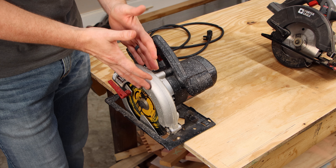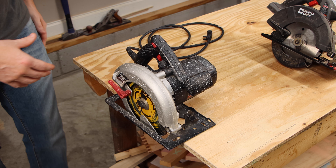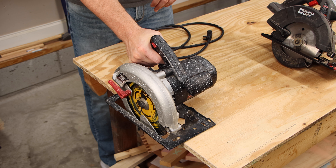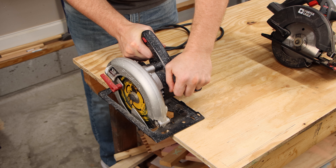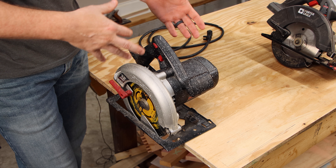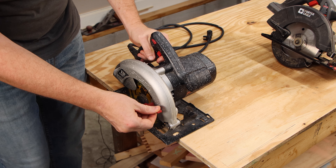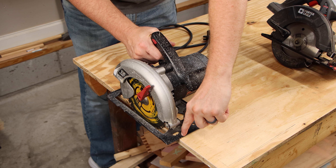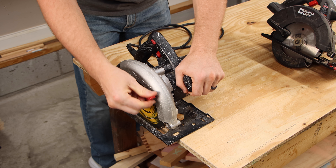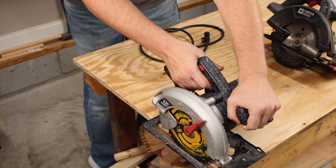Circular saws are known as either blade-right or blade-left. This one is blade-right because the blade is to the right of the motor, and it's set up as a right-handed saw — right hand on the back grip, left hand on the front grip. There's quite a bit of debate about whether to look at the blade or the gauge as you cut. These saws are manufactured so you look at the gauge in the front, but that can be off, and further along a cut it may not even register on the wood.